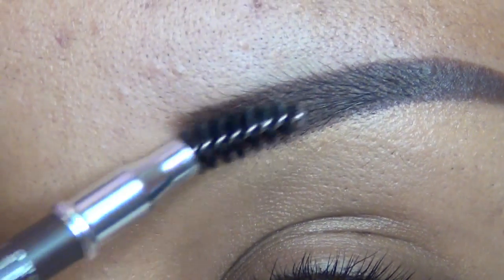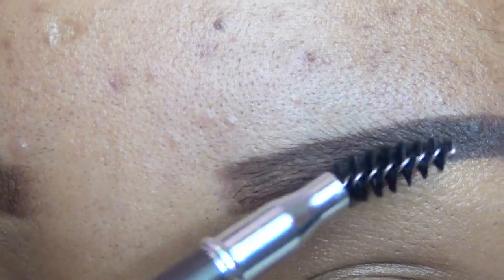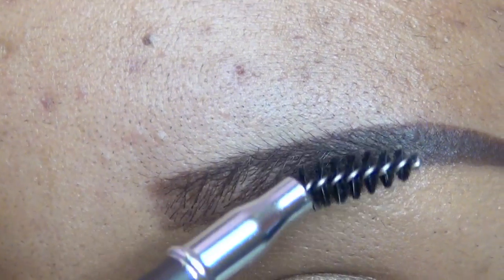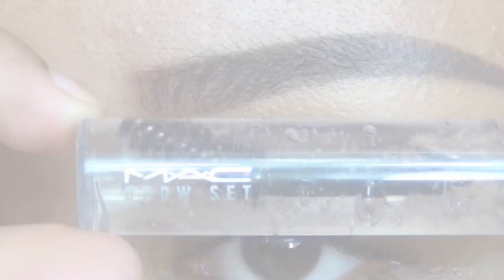I'm going to fade the eyeshadow at the beginning of my eyebrow a little bit so you can actually see my hairs a lot more, and then I'm brushing up the hairs as you can see.